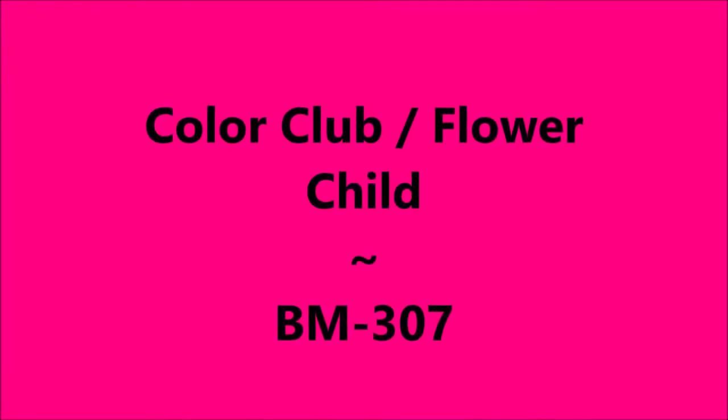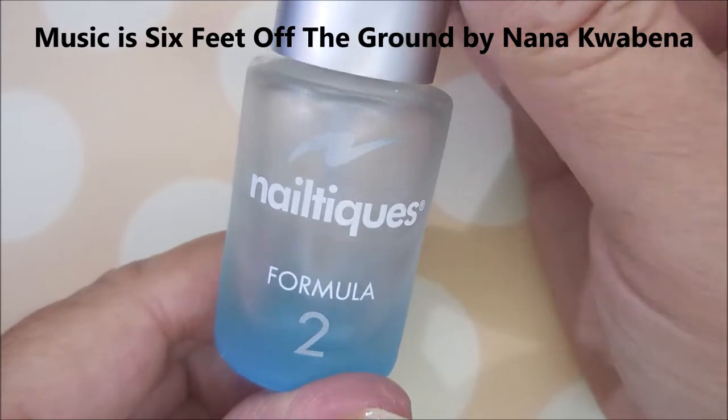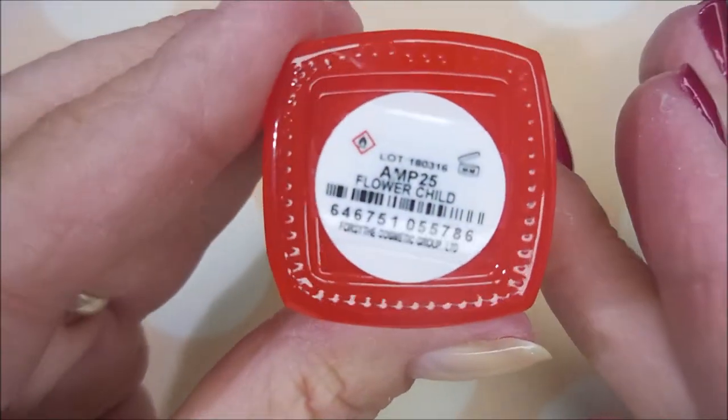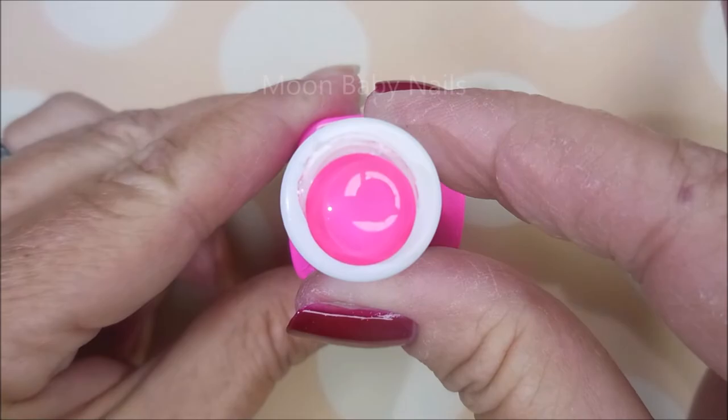Hello, welcome to my channel! Today I've got Color Club Flower Child and BM 307. I've started off with Neltex Formula 2, and here is Color Club Flower Child. This is supposed to be a thermal polish, but I couldn't get it to change color.